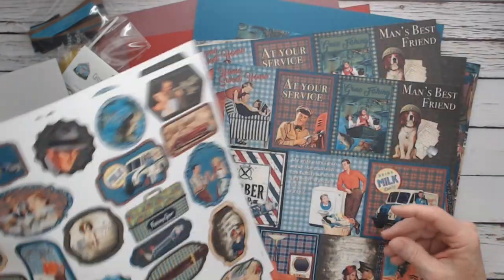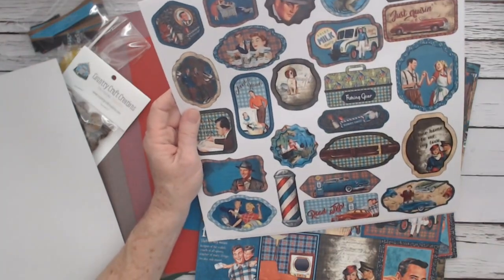Those are great — instead of having stickers, you make your own, or you can layer them up and make them thicker. There are some great images on here, like the barber pole.